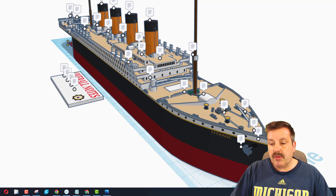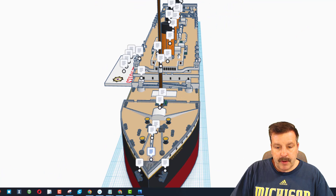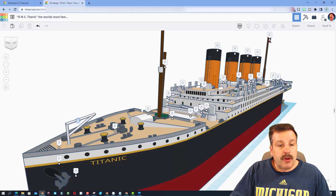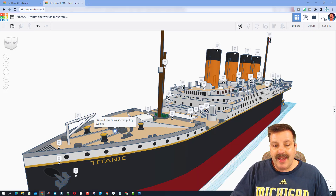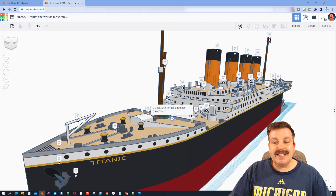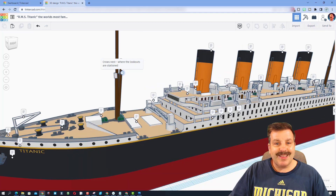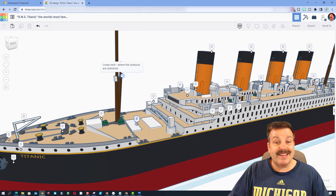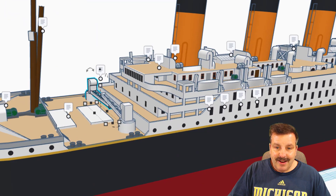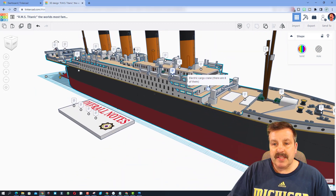Both of these anchors were created by Unlimited Model Works. The extra anchor up front was actually made by Springtrap. Here we have the anchor crane, which pulls them out, and right here we've got the anchor pulley system. This is the number one cargo hatch, and right here we have the C-deck deck hatches. Above them you will find the crow's nest, where the lookouts are stationed, and we all know that did not go as well as it was supposed to. These are the electric cargo cranes, each separate parts — there are eight of these on the ship.